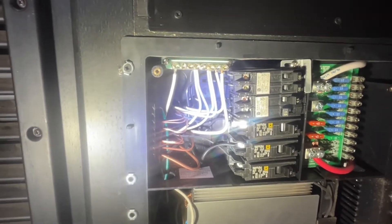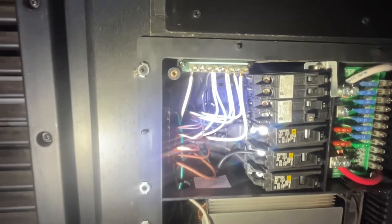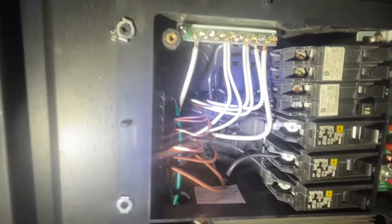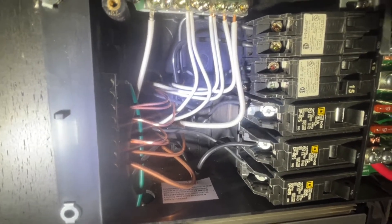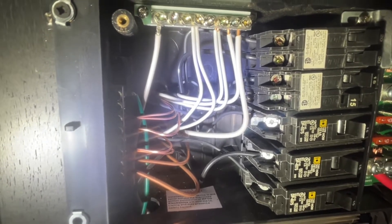I think it happened about four times. So I decided maybe I need to take the cover off and take a look to see what's going on. And of course, as soon as I took the cover off, I started smelling burning rubber. I found what the problem is, and I wanted to share this with you guys so you can be aware of your electrical systems inside your rig.